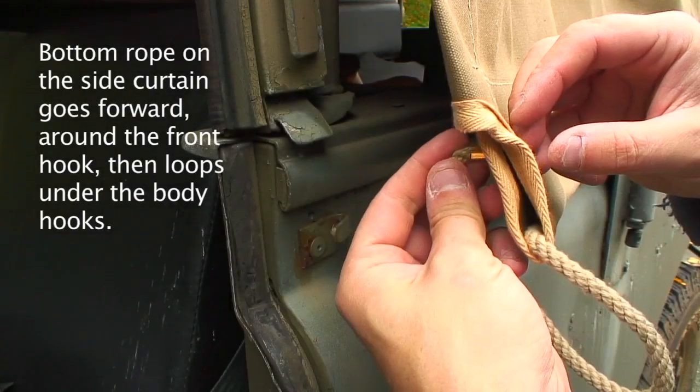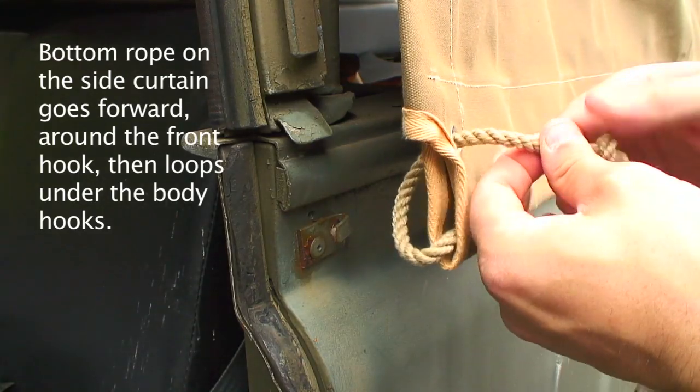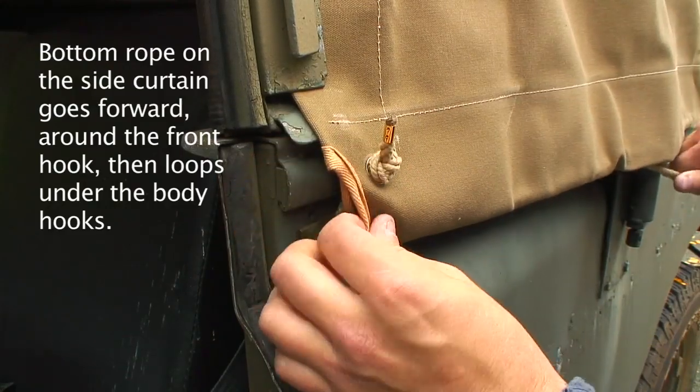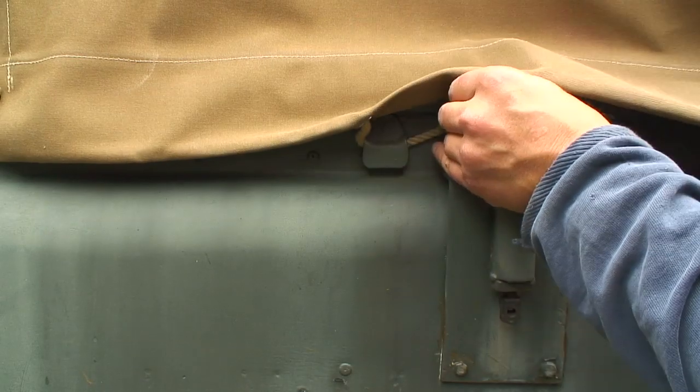Now you can thread that rope through the other way — I prefer it this way so that there's not a knot sat at the back of the canvas sticking out. Then once you've decided which way you're going to do it, just thread the rope along the side of the vehicle into the retaining clips all the way back to the loop on the rear quarter there.